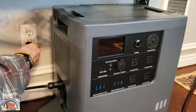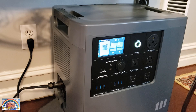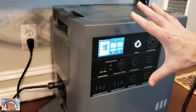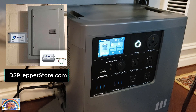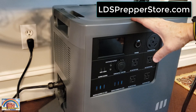Once that's screwed in, simply take the plug and plug it into any AC outlet in the house. You can hear the click as power reaches the Mango and you can see it loading on the screen. Once it's powered up it will start charging. I'll hold the power button down for about five seconds to turn it off, but I'm going to leave it plugged into the wall — because with the EMP shield installed, it automatically protects all the appliances in my house, including the Mango Power E, from an EMP or lightning strike. I highly recommend you take a look at the EMP shield at LDSPrepperStore.com.